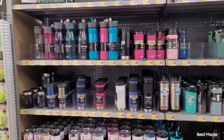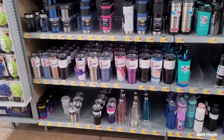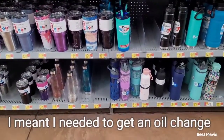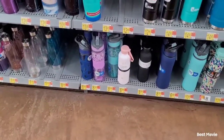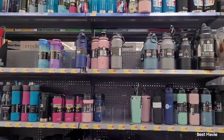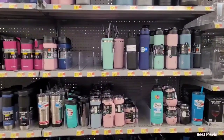Hi you guys, it's your girl Jackie Brown and I'm coming to you with your Friday video. Today I had to do an oil change at Walmart and I figured I'd go ahead and get my little girl, my youngest Amina, a lunchbox. She's going to be starting kindergarten next year, so while I was here I went ahead and dropped my car off so they could process the oil change.